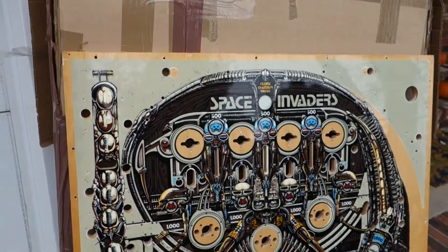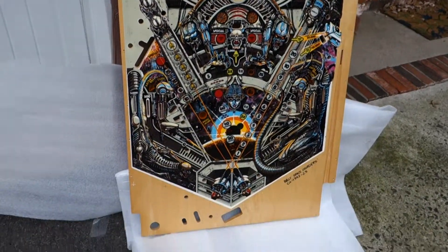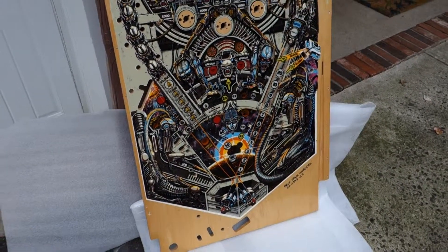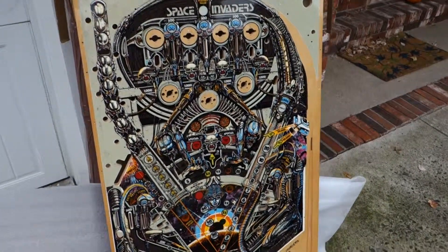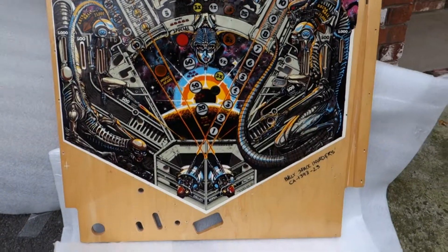Here we have an NOS Bally Space Invaders playfield. This is a blank playfield — it was made as a spare back in 1980 that Bally sold, if you wanted to purchase one to replace in your game if it got worn out. These are extremely rare and hard to come by nowadays.